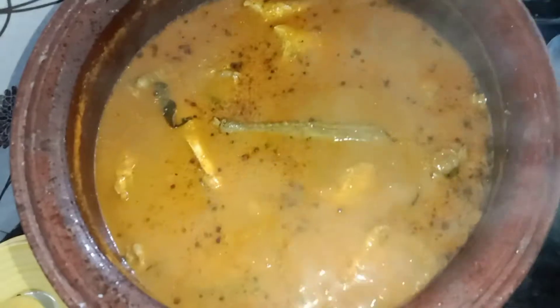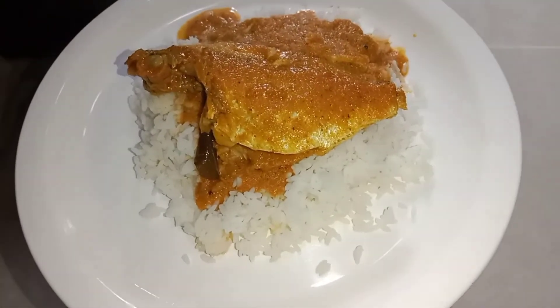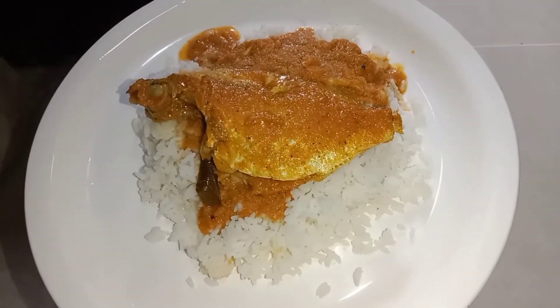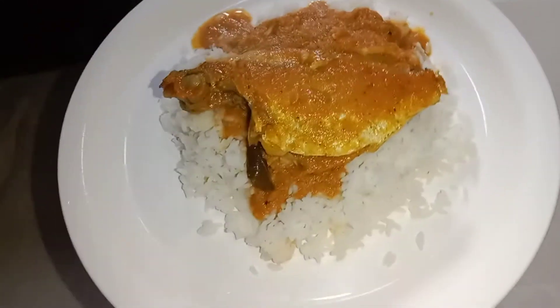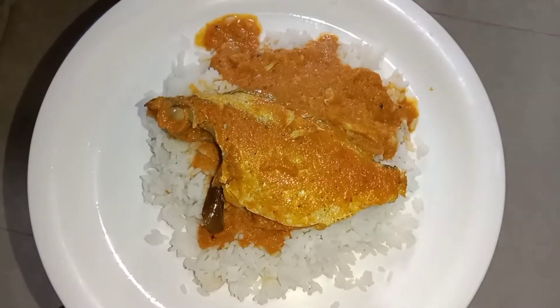Now let's make a 5-minute meal. Let's make a simple meal — the meal is ready. Let's try this. The meal is good. If you want to make this one, you will be able to make this, friends. Thank you, friends.